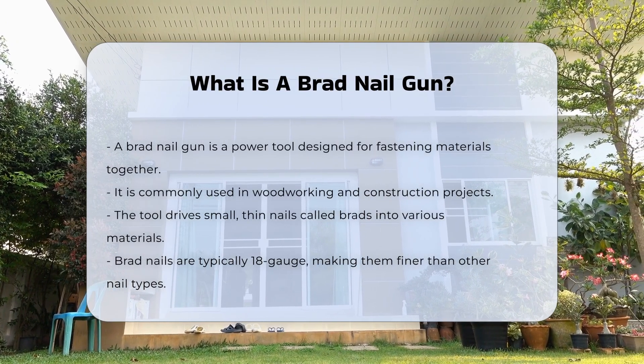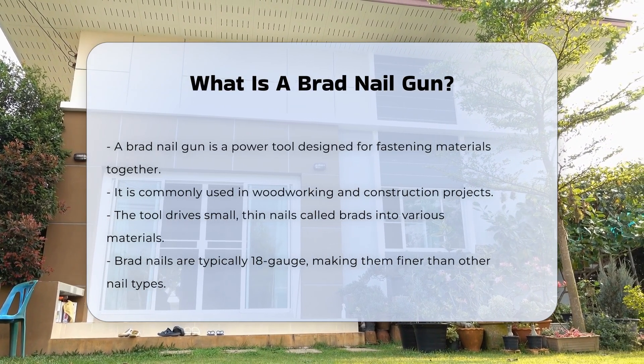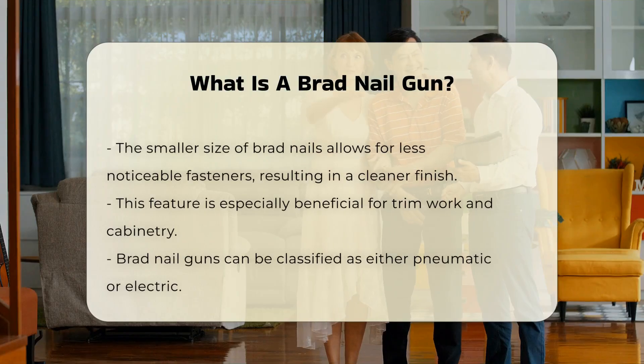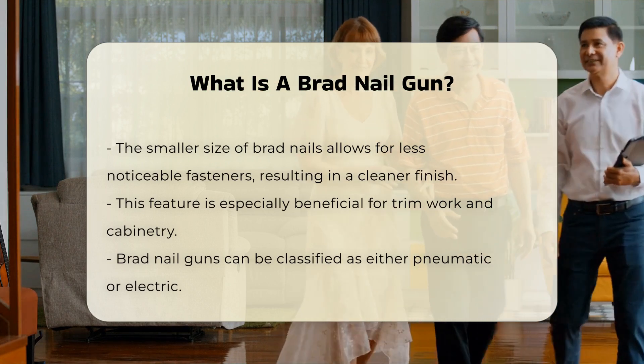This tool drives small, thin nails known as brads into wood or other materials. Brad nails are typically 18 gauge, making them finer than other types of nails. The smaller size allows for less noticeable fasteners, providing a cleaner finish. This is particularly useful in trim work and cabinetry.